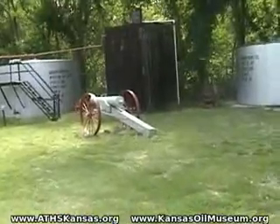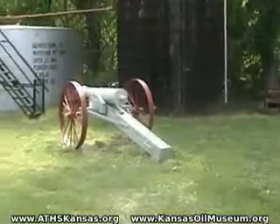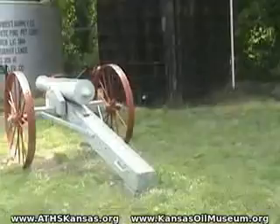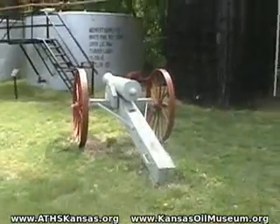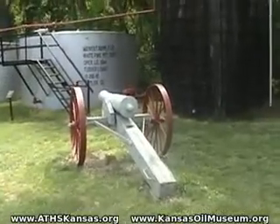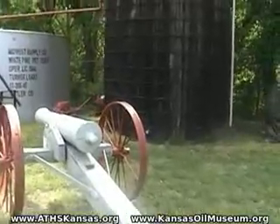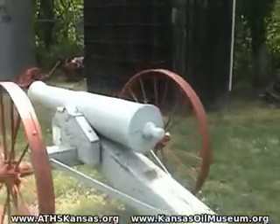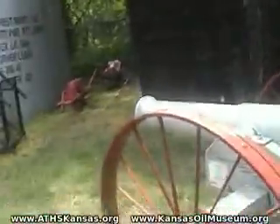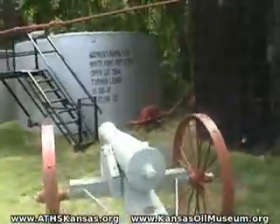Now this is a really neat exhibit. Inside I saw pictures of a bunch of men, probably back in the 1950s, standing around a cannon — maybe even this one. I was wondering if Civil War reenactment was somehow part of the oil drilling business, but one of our ATHS members explained this to me. You can see how it's sitting there pointed at the oil capture tanks.